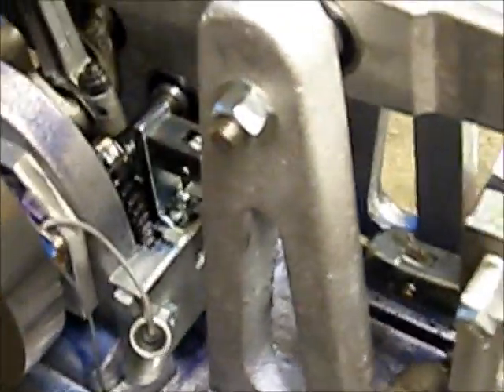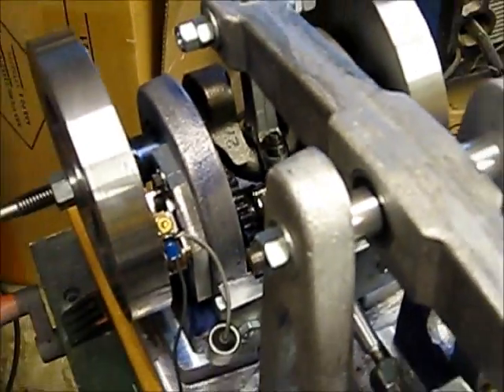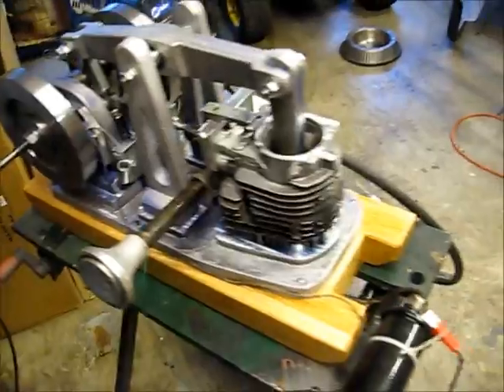It uses an atmospheric intake valve, like a hit-and-miss engine, automotive points, and an ignition coil from a car.